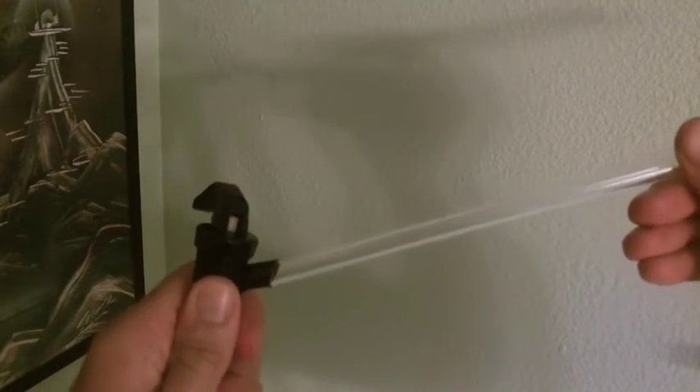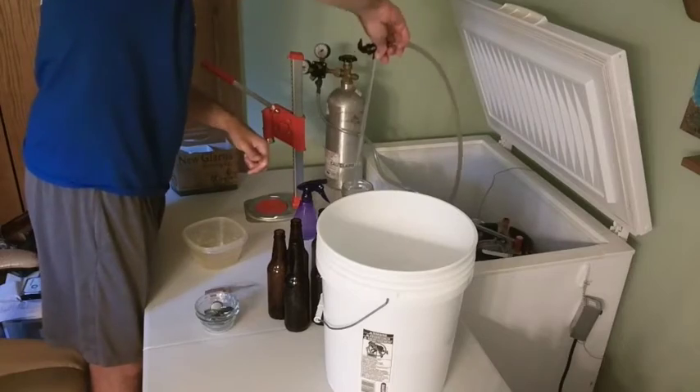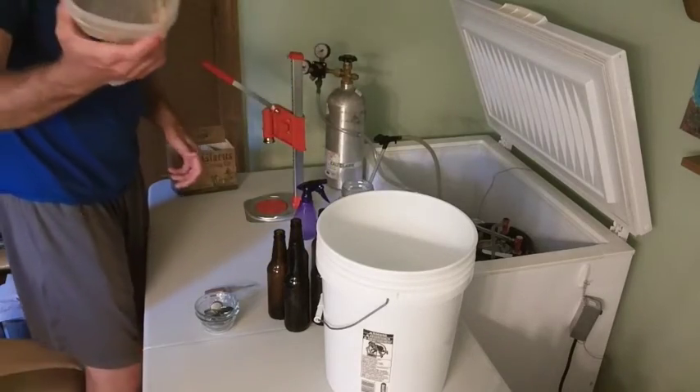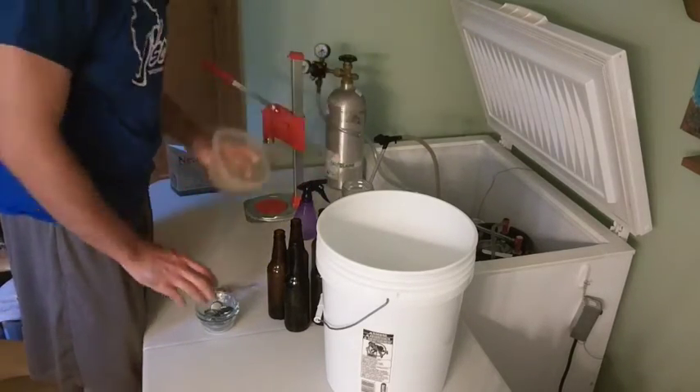To insert the bottling wand, you just put it right into the spout on your picnic tap and seat it. Then back in the sanitizer. This is to catch the foam that will happen as the bottles are filled.